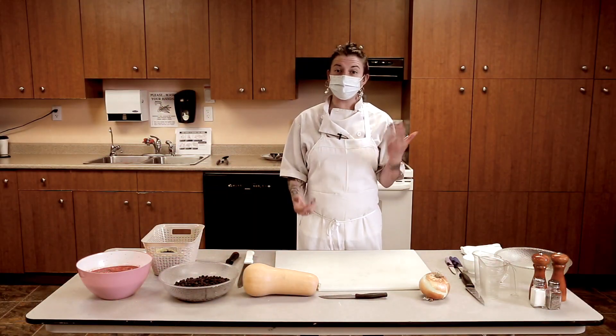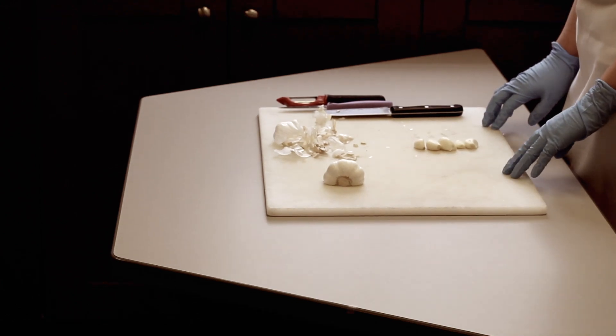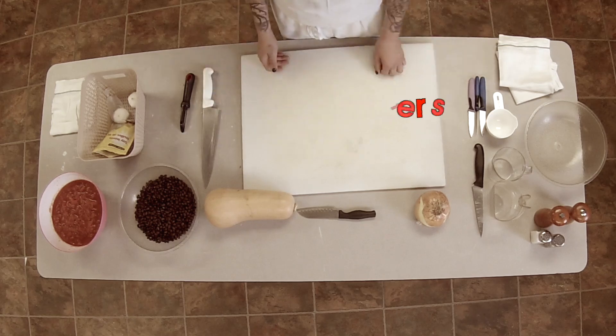Today we're going to be making a Three Sisters soup over at CARD. I'm very happy to be here with Janine, and we're going to be working together to make a traditional Indigenous recipe.